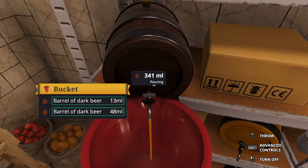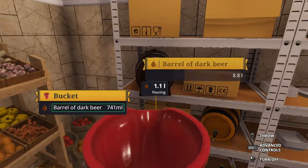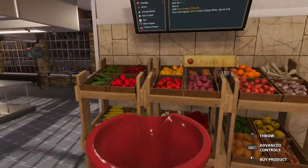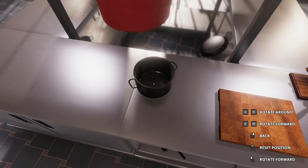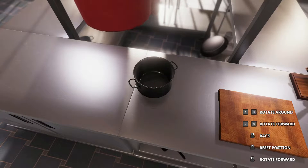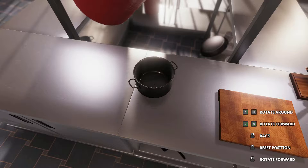Get it under there. And just keep filling it up until you're at about 700 milliliters. You can be off by a little bit. Got about 741 that I will now need to attempt to pour into the pot.